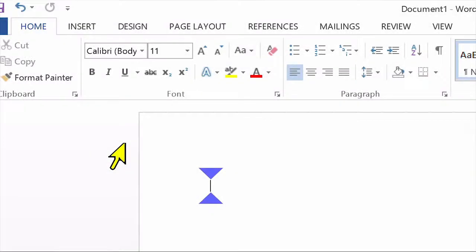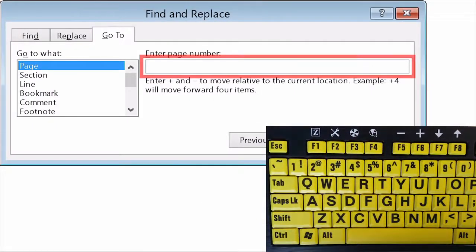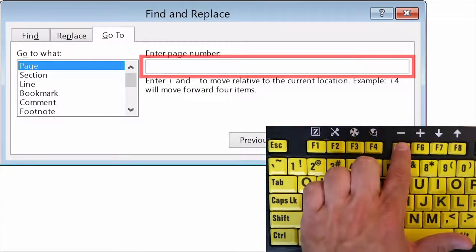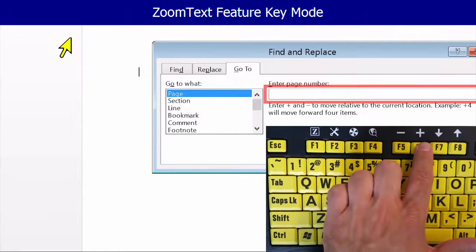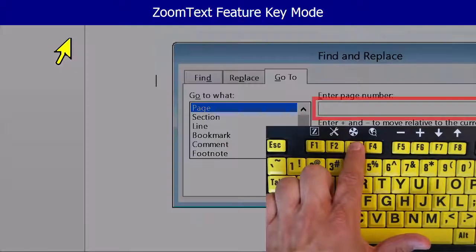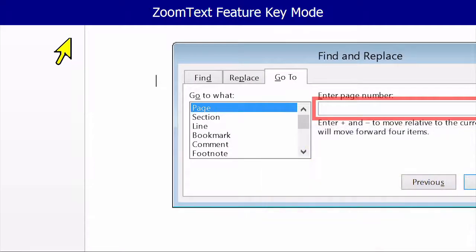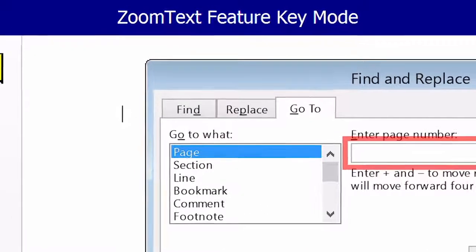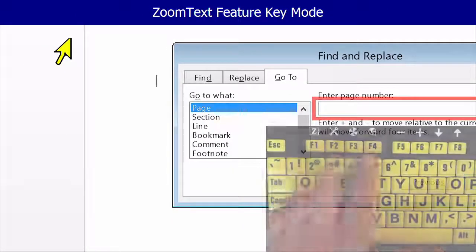With the ZoomText Keyboard software installed, the F1 through F12 function keys perform double duty. Tapping the function key will trigger their normal function key actions in all of your applications. But when you press and hold the function key, its assigned ZoomText command is triggered and the ZoomText Feature Key mode is engaged, where you'll only have to tap the keys to trigger ZoomText commands. A banner is displayed at the top of the screen to indicate that the mode is active, and will automatically exit 5 seconds after the last Feature Key is pressed, or immediately when any other key is pressed.